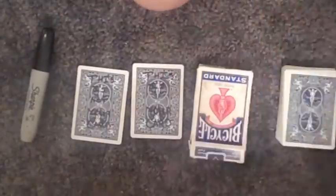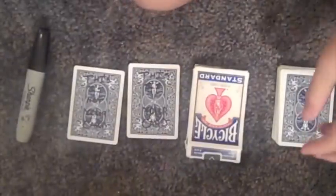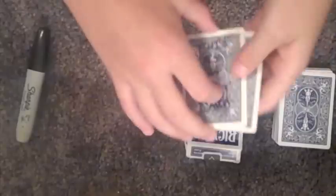Hey guys, this is Zeldaman009 here with my entry for Ms. Maggie2-2's 20th card tree contest.